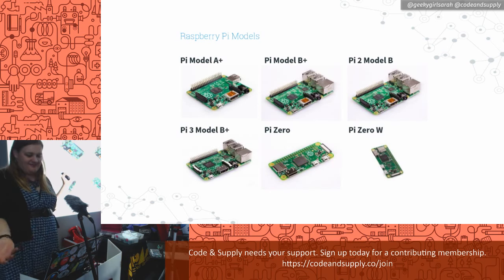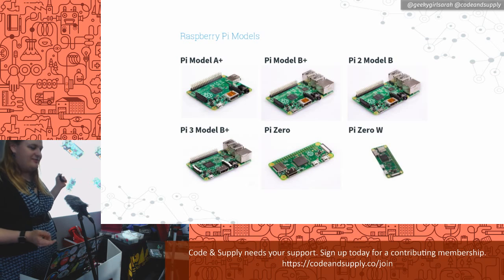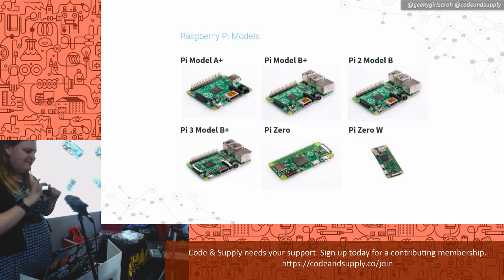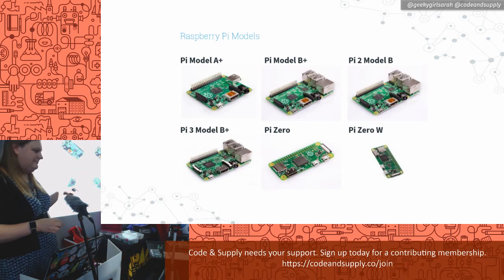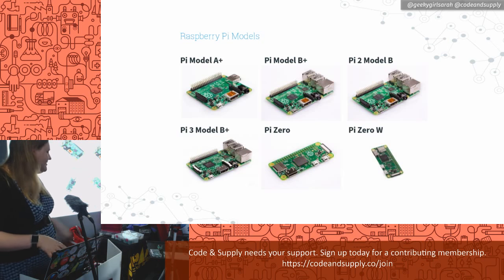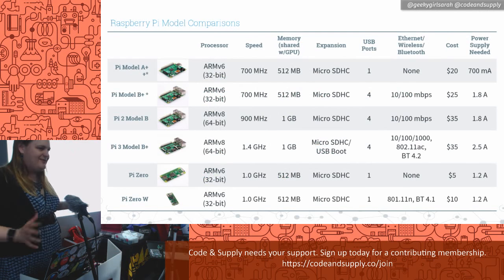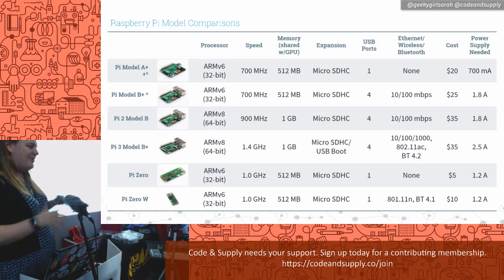These are the six basic models. The A+ and B+ were the original two — the A+ being the lower-end model and the B+ the higher-end. Then came the Pi 2, which is the same idea as the B but with upgraded components. The Pi 3 upgraded even more components. Then the Pi Zero, an even smaller, simpler board — about half the size of the others. The Zero W added Wi-Fi on top of the Zero.